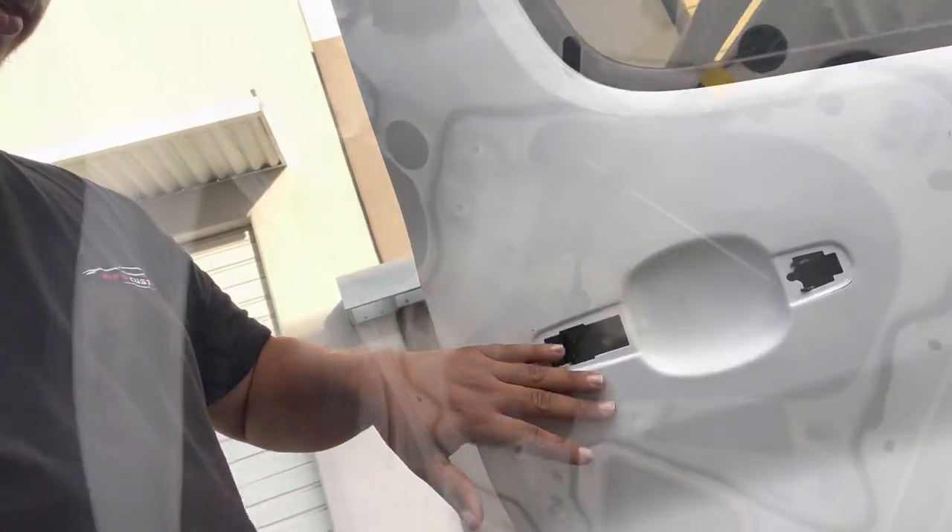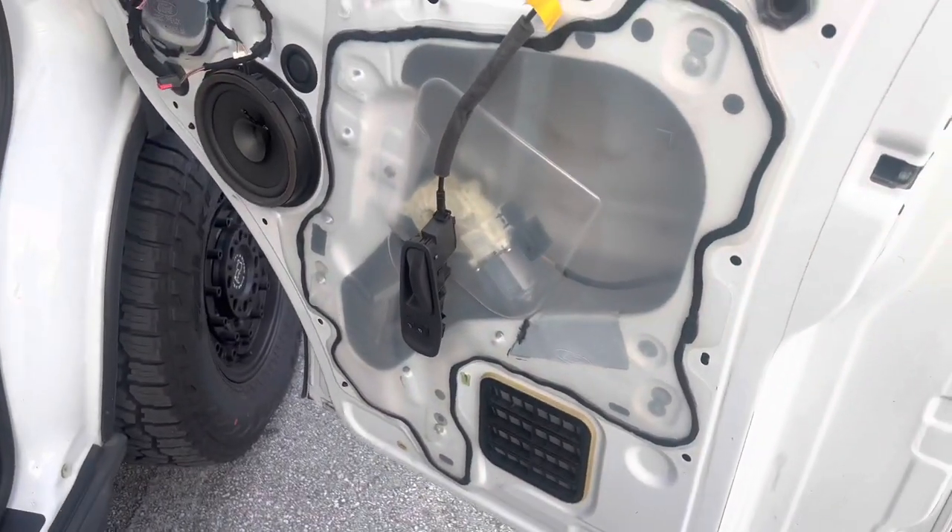What's up guys, so in this video we're gonna wrap the van and one of my boys from Ghost Wraps is gonna install it. We're gonna start off by taking off the handles.